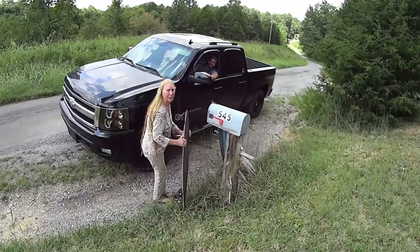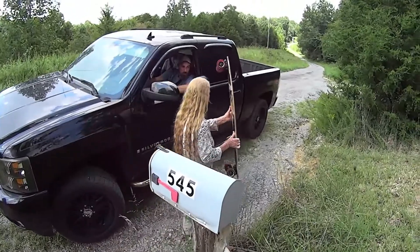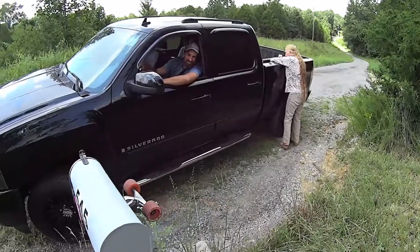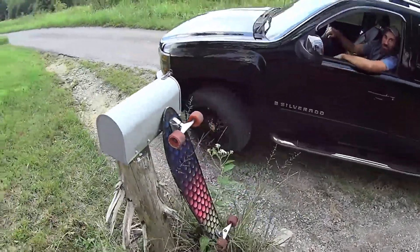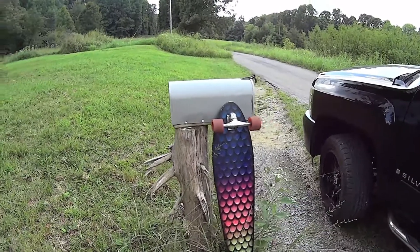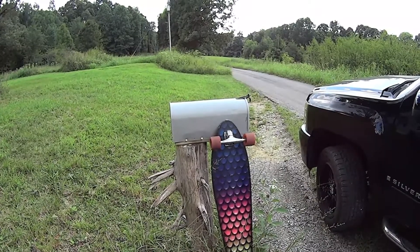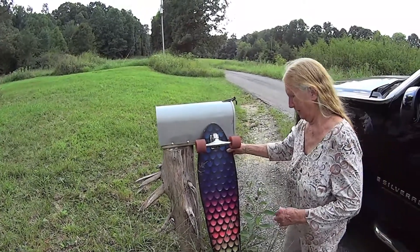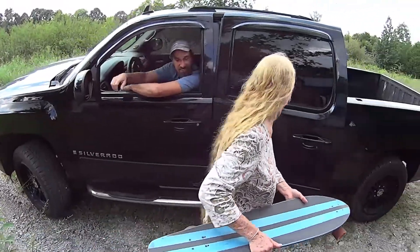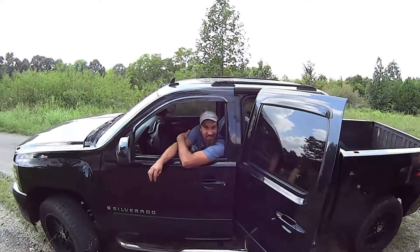That's a Never Summer board, Eclipse model, with Paris trucks and Never Summer wheels. Can they go faster or something? More stability at higher speeds. This is an Original Brand board with Revenge trucks and Bennett Alligator wheels. What's the difference between those? They're all good — those are both about $270 boards a piece.